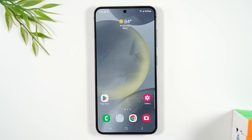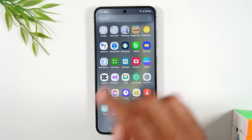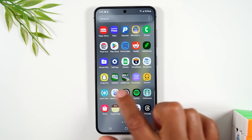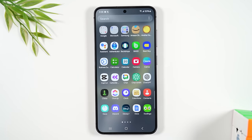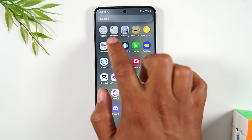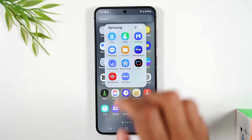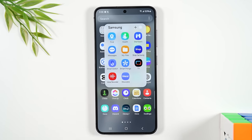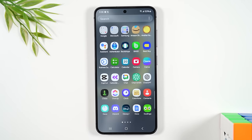Hit the home button to conclude the app downloading section. Remember, swipe up on the home screen to get to your app drawer and scroll through to find all your apps. On the first page you'll also find three folders — Google, Microsoft, and Samsung — which contain additional pre-installed apps. If you can't find an app, it might be inside one of these folders.